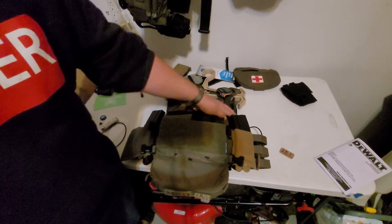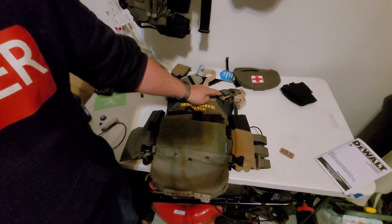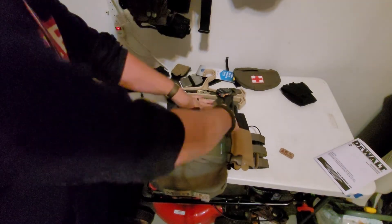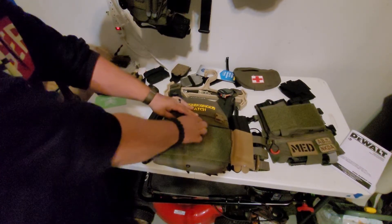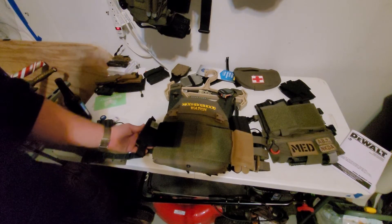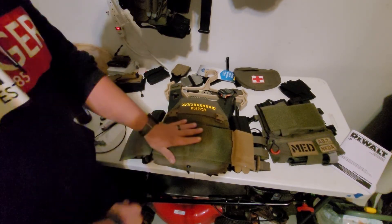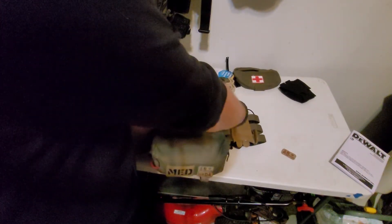Behind this mag right here I got my radio — antenna's sticking out. It's wrapped around the cummerbund for a push-to-talk mic up here with a Grimlock carabiner. I have a Ferro Concepts Wingman pouch right here so I can stick another mag or another tourniquet in it. It lays pretty flat and doesn't really get in the way. I have the same thing on the other side where my radio is.